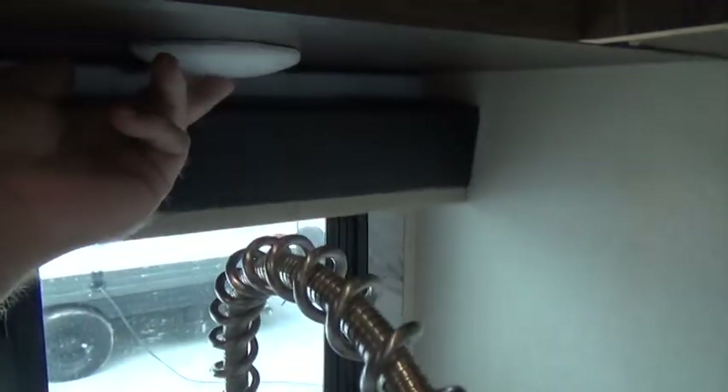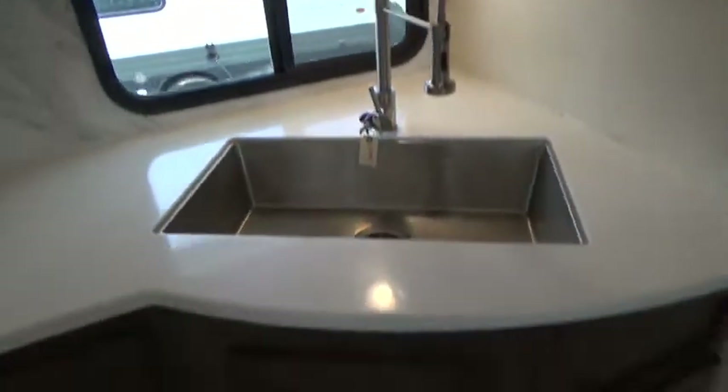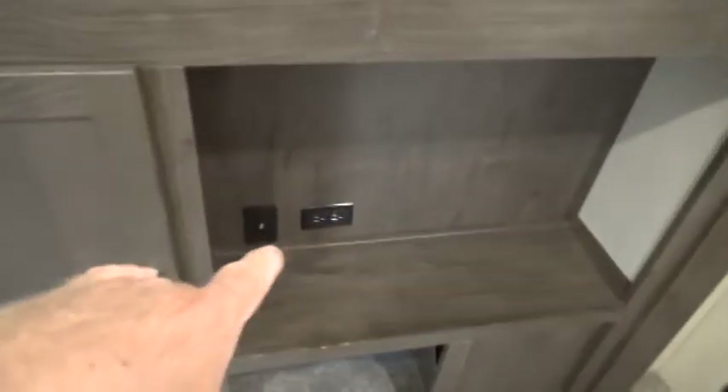Some of the interior lights are manual — they have little push buttons in the middle to turn them on and off. There's a light switch at the door, and manual lights over the bunk area. There's a ladder to get up to the bunk, a TV plug, and 110 power. The bunk has a catch that holds it in an up position, but for travel keep it in the down position. There's storage underneath the couch.